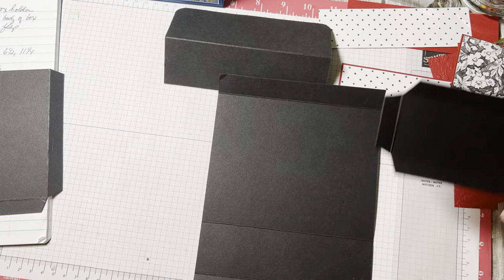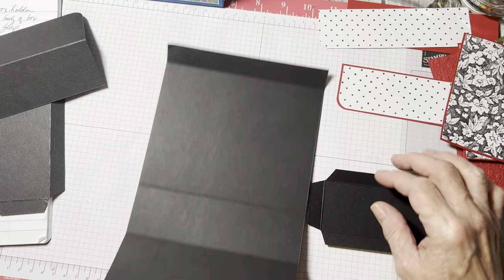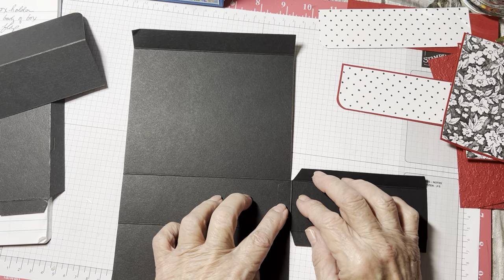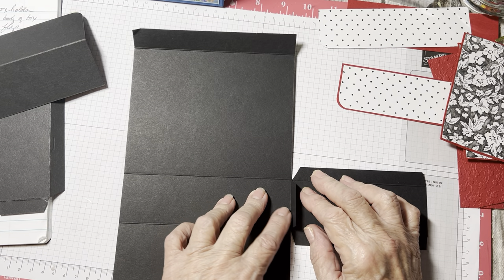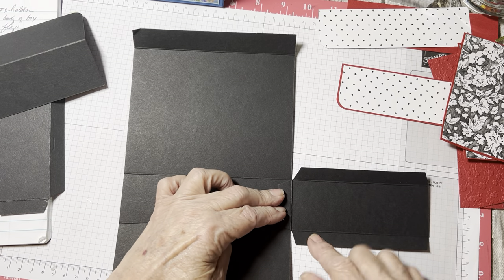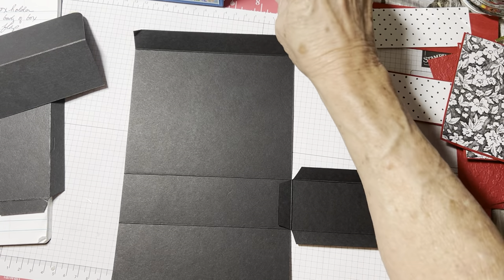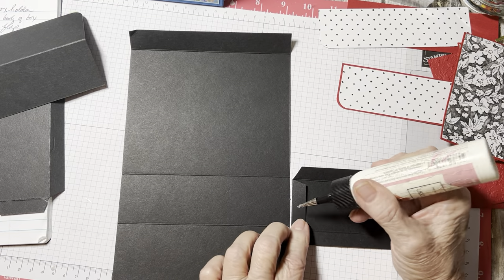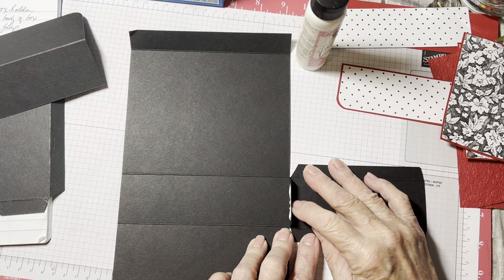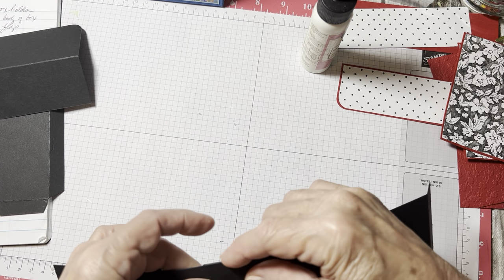Take your box — the body of your box and your sides — and we're going to attach. You want the bumpy side on the inside. We're going to attach the sides just like that. We're going to line this little tab right here right up to the edge and line up the score line on here to this score line on both sides. Just make sure they're both even.